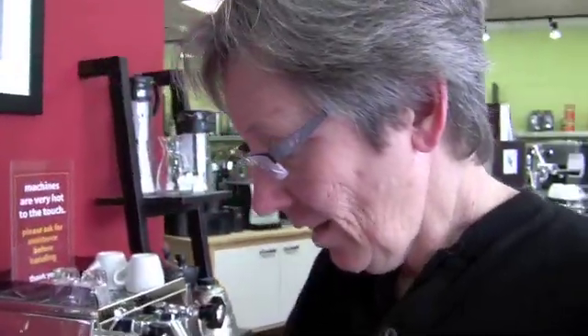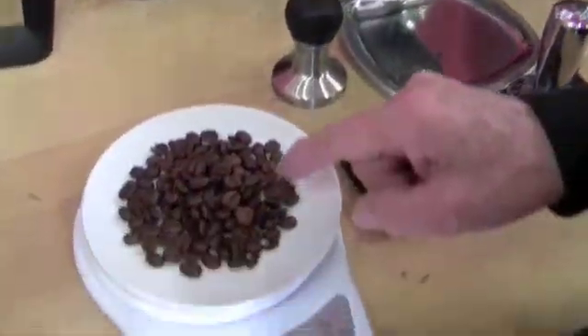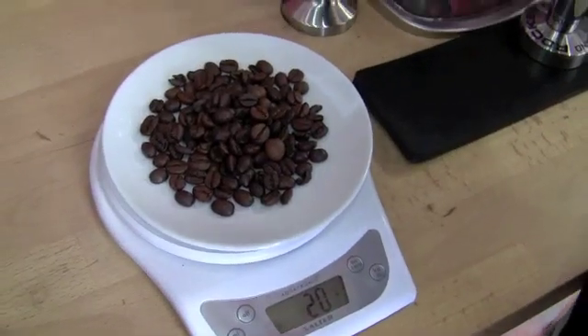We're measuring beans again. We did the beans where we measured the weight of the beans ground versus whole bean, to see if it should make a difference in the shot — whether you should weigh it out before or after. It didn't make any difference. So now what we're doing is we have 20 grams, we're gonna put it in a grinder and use various grinders to see: if you put 20 grams in, do you get 20 grams out?